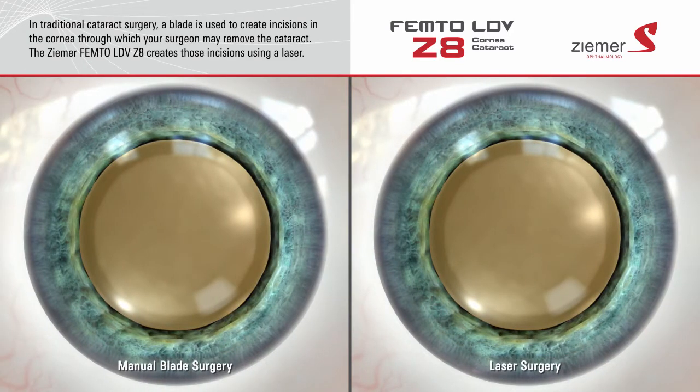In traditional cataract surgery, incisions into the eye are manually created with a blade. These incisions allow your surgeon to insert the instruments used to remove the vision-blocking cataract.